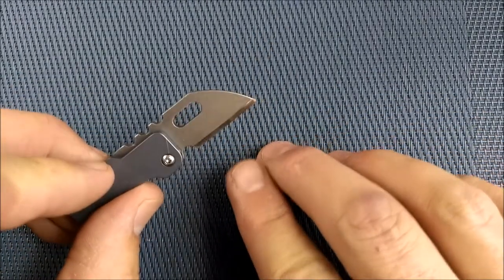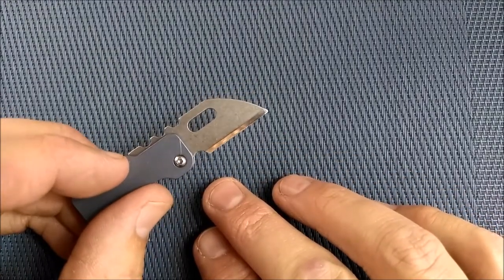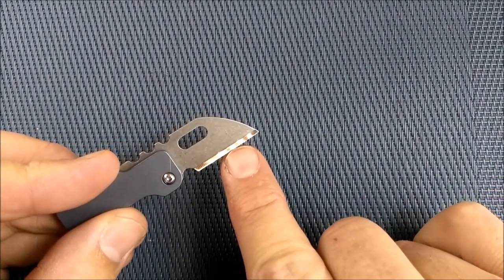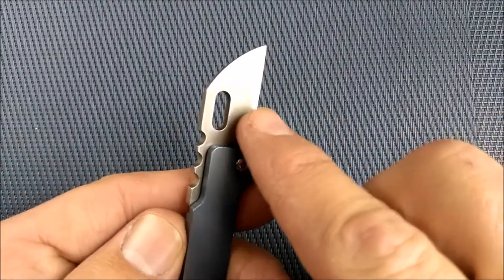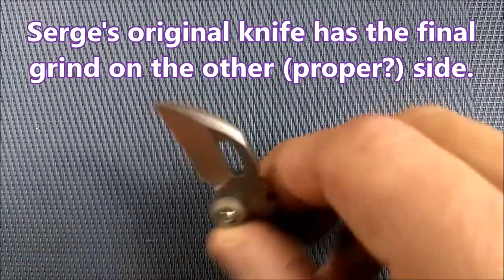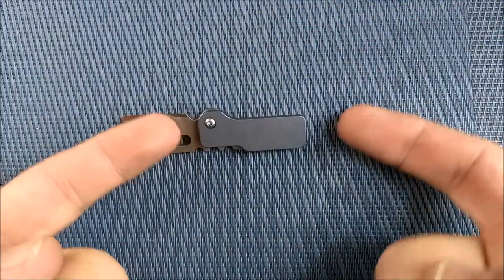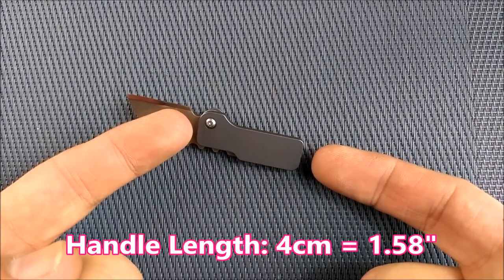I'm not giving you a thickness behind the grind measurement, because this is a weird knife. You've got a chisel grind here, and then you've got the final grind on the back — it's flat, and then it's got the final grind. Interesting, but it's functional and it does work — it actually cuts half decent. Handle length, measured on the back, is 4 centimeters, that's 1.58 inches.